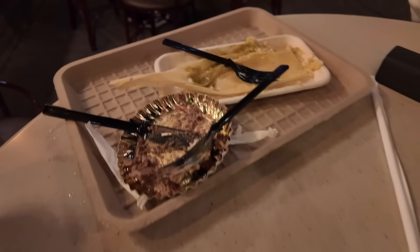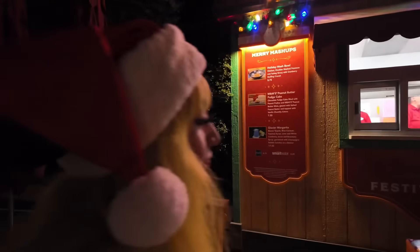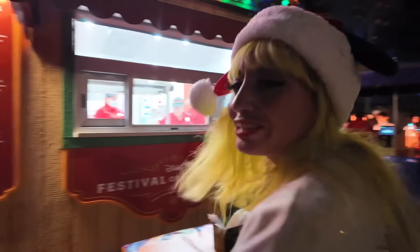As a chocolatier, this hits — no cap, straight good. I don't know if I'm buzzing off the coffee or the chocolate. Damage has been done. I need a drinky drink — Merry Mashup time!